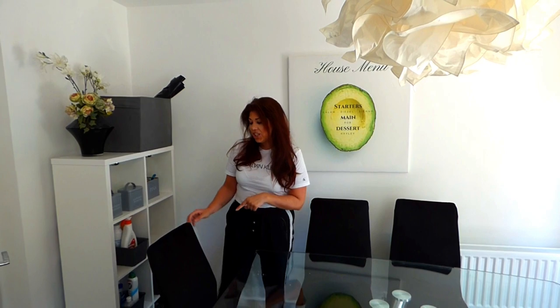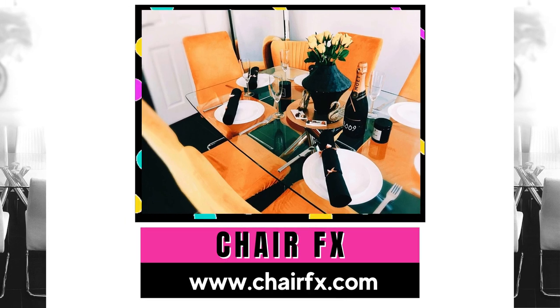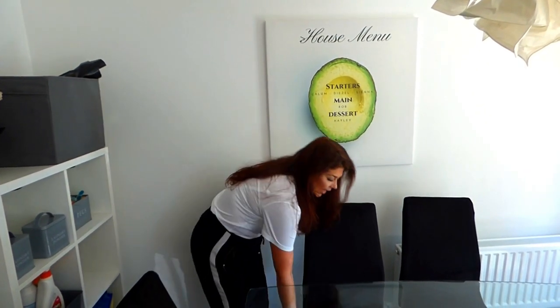The first thing I want to do is remove my chair covers. These chair covers are from Chair FX — I've spoken about these before. We had some over Christmas, a mustardy yellow colour called Ocrum, and I've now changed those for the black ones. We loved them so much we got the black version, which we can keep all year round. The reason I love Chair FX covers so much is it is this simple to take them off and clean them.